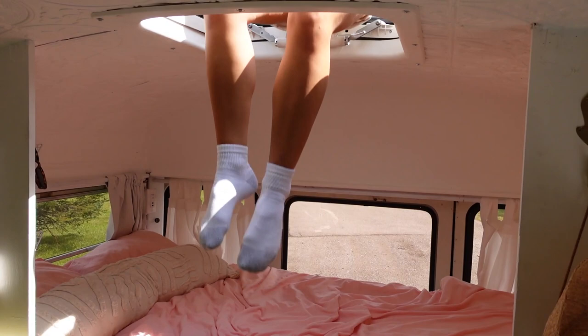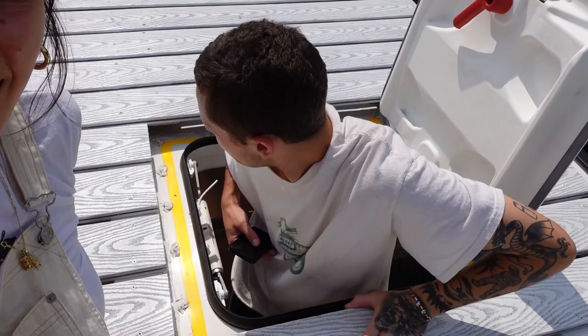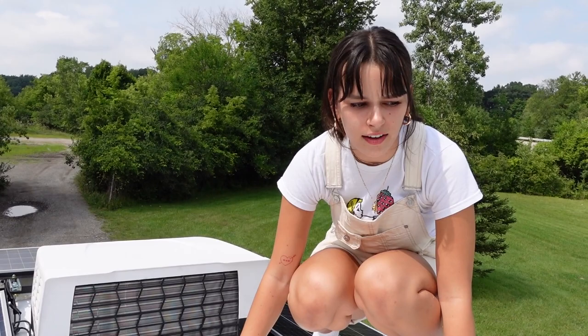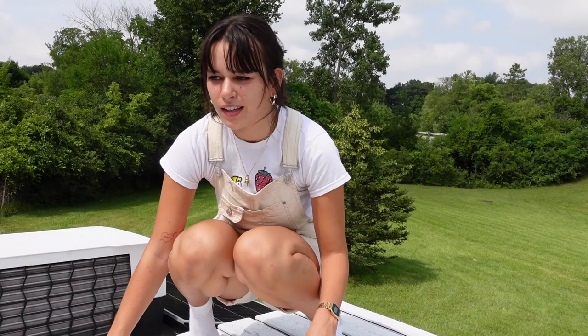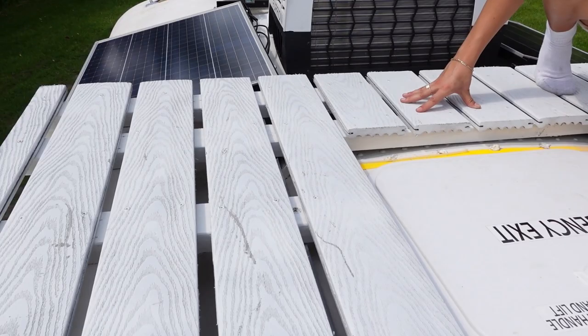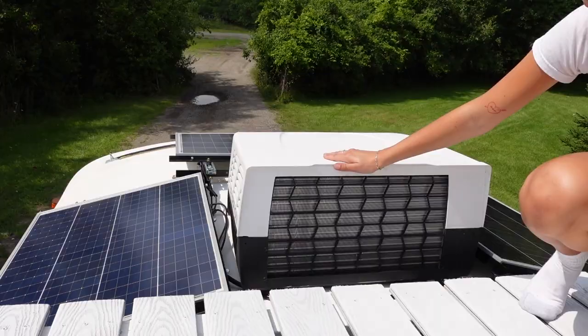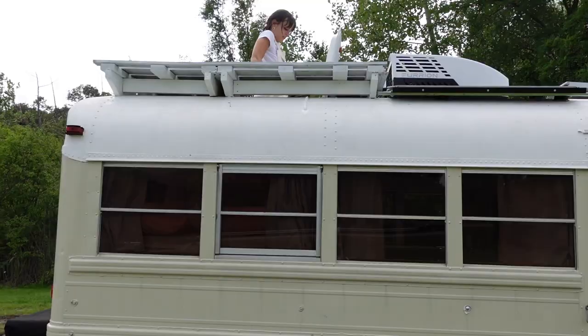Here's the rooftop deck — we garbage-picked all this decking and my dad and I put it on together. It was a bit of a pain but I'm really happy we did it. It adds like extra square footage to the bus, and I can totally see myself hanging out here at a campsite or looking at the stars at night. The only issue is figuring out how to get our dog Ernie up here. You can also see that big AC unit I hate, and from up here you can see we have three solar panels.